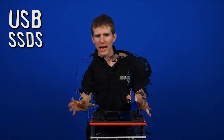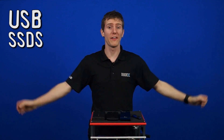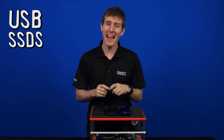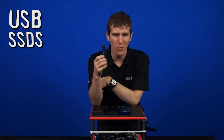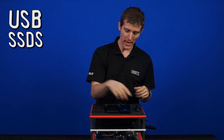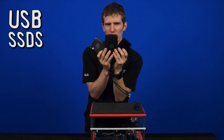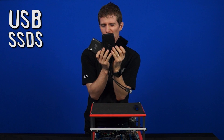We're all about going fast around here, and we hate waiting for copying files. We make videos, so there are lots of files, they're big, and we copy them. While flash drives might be quick, sometimes they're not quick enough and they just can't hold enough stuff. So enter the USB SSD drive solution.